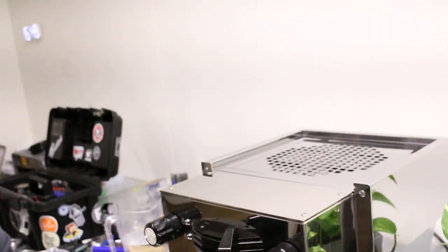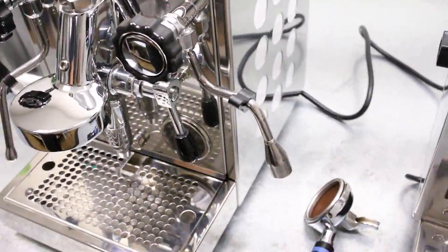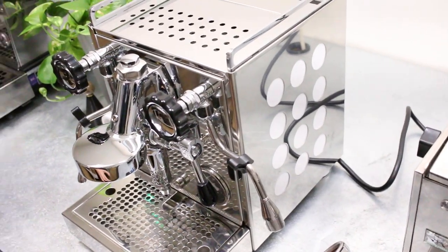Hi everyone, this is Yossi here from Oz Espresso, and today we are going to talk a little bit about the Rocket Appartamento. This is a great little machine and we're going to talk about what's going to be the first thing you need to know as the new owner.